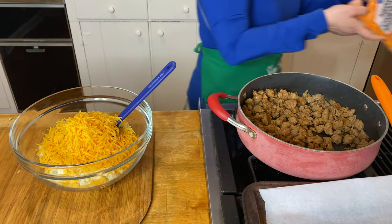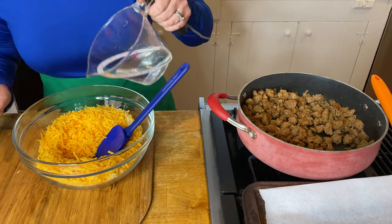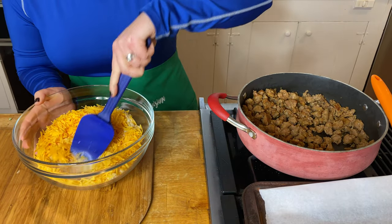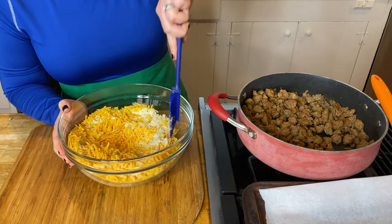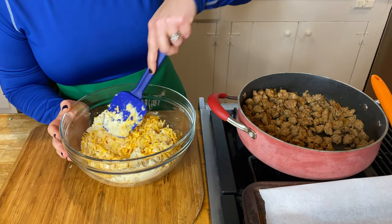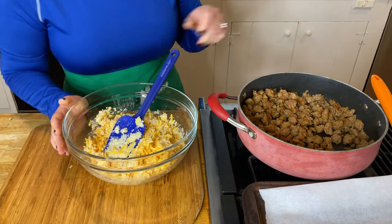I'm making a tunnel — this is something I learned in 4-H. I'm adding two cups of that cheddar cheese. Can you use mozzarella? Yes, I actually would prefer mozzarella; I'm about saving calories. Add about a half cup of water and use your spatula to stir. This is going to take a good two or three minutes to get it combined. I probably should have used a bigger bowl.